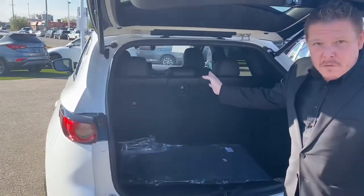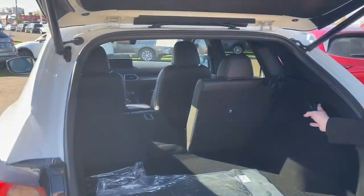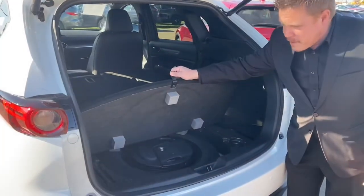You do have a 40-20-40 split with the seats, and you can fold them down by clicking the button right here. Lots of room in the back, and you've got your spare tire and jack underneath as well.